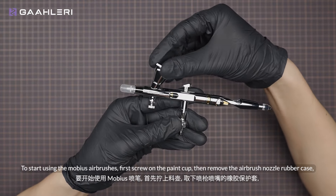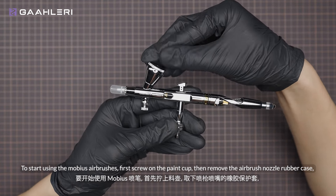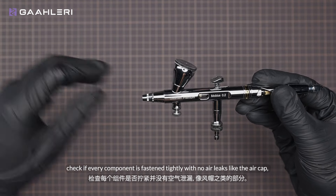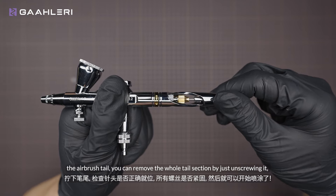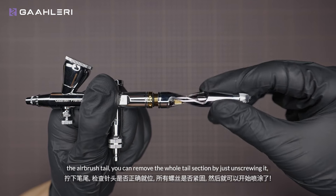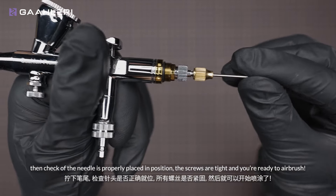To start using the Mobius airbrush, first screw on the paint cup, then remove the airbrush nozzle rubber case, and check if every component is fastened tightly with no air leaks — like the air cap. You can adjust the air control knob, the male quick release fitting which you can remove if not necessary, and the airbrush tail. You can remove the whole tail section by just unscrewing it, then check if the needle is properly placed in position, the screws are tight, and you're ready to airbrush.